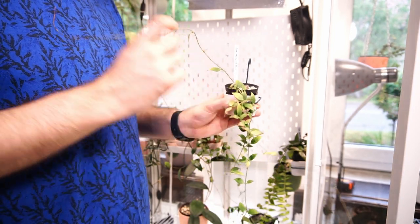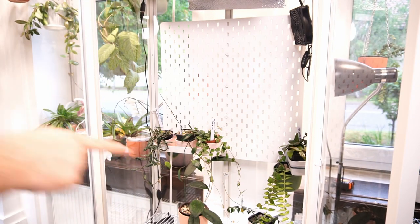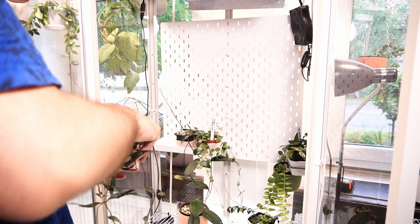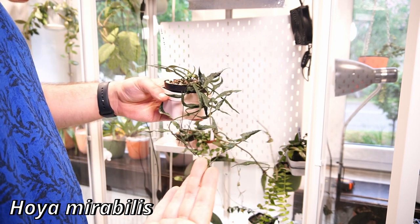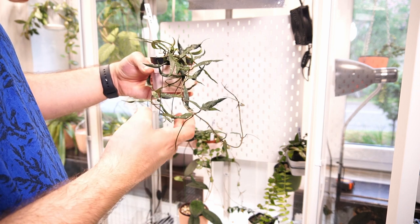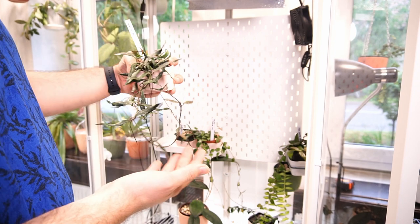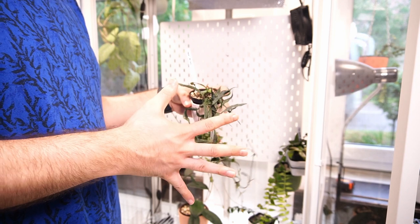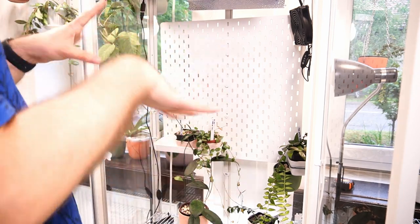We have a couple more Hoyas here. I have my Hoya Mirabilis. She has three peduncles - and I grew this from a very small set of leaves, so I'm kind of proud of her. She has three peduncles, but no flowers yet. Actually, four peduncles. So I think I'm going to move her higher so she can get more light. I also think it's not a bad idea to sometimes rotate them around - maybe some are getting too much light.